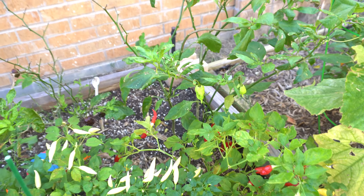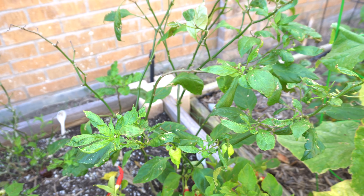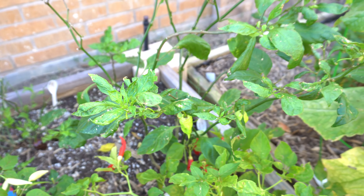The first thing we're going to do is cut off all the branches, and any leaves that remain we're going to pull those off as well. We're basically going to take just the bare plant inside. We're also going to reduce the root ball so we can put it in a smaller container and have more space for other plants.